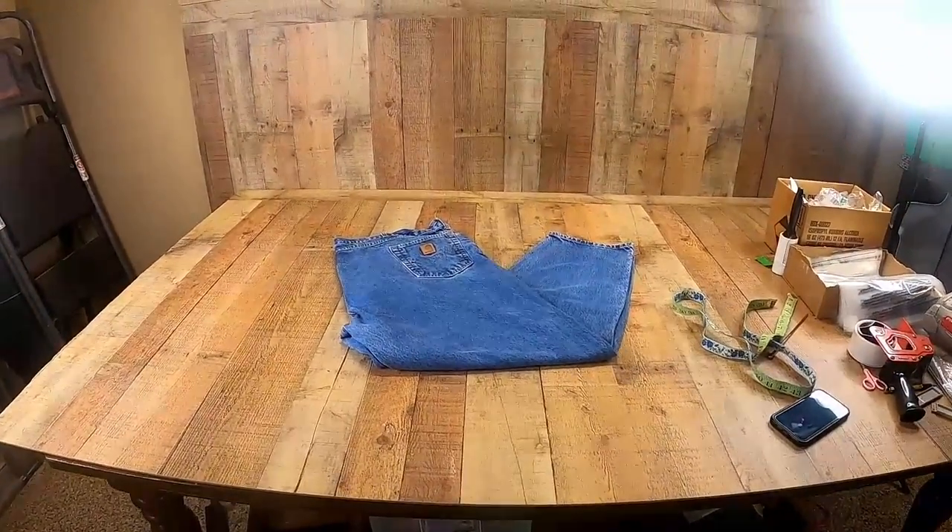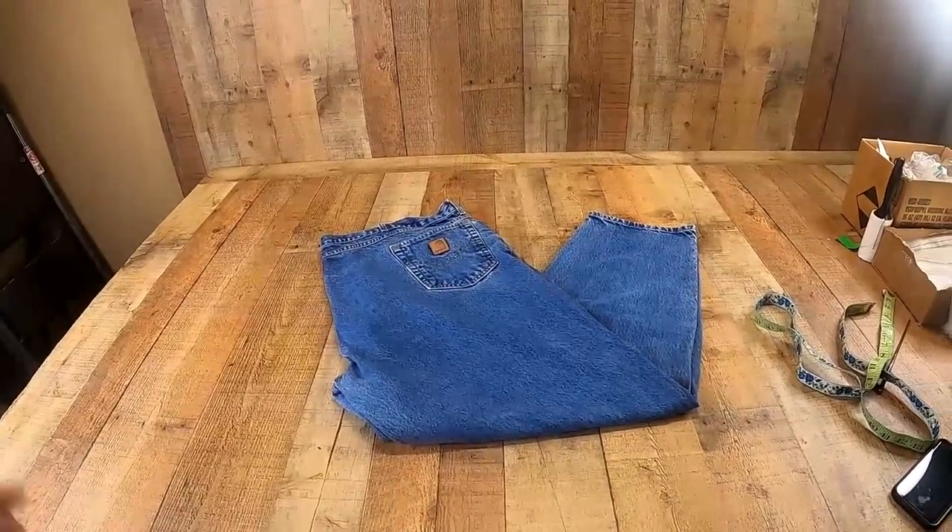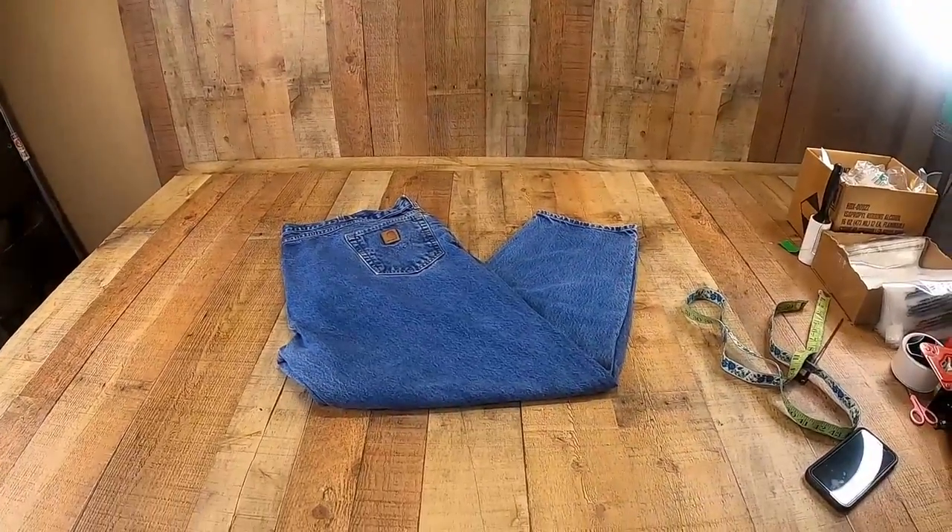For you guys that don't know, me and my wife Kelly are a resale team. We buy items from thrift stores, garage sales, just about anywhere we can, and we sell those items on eBay for a profit.